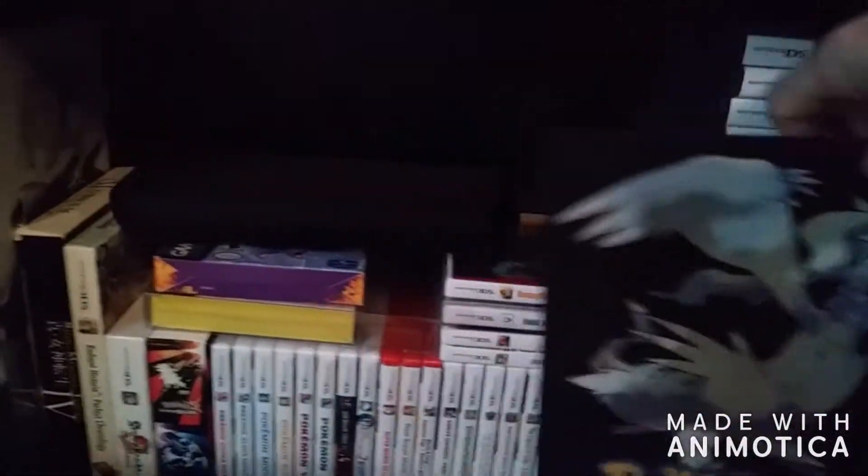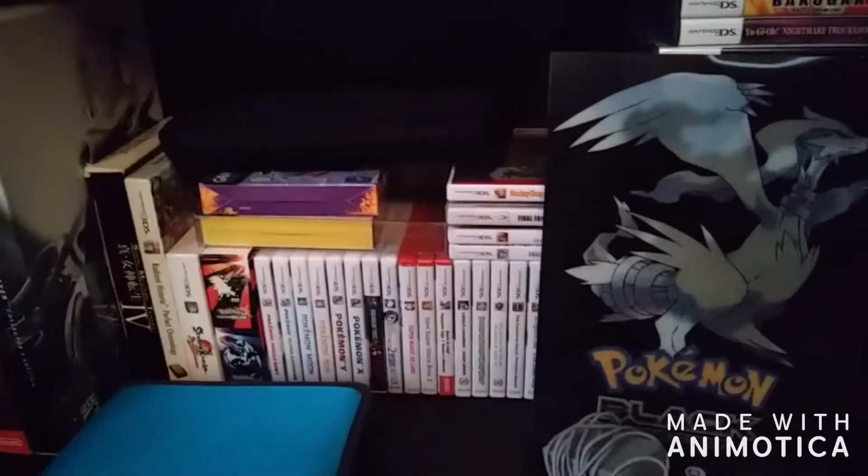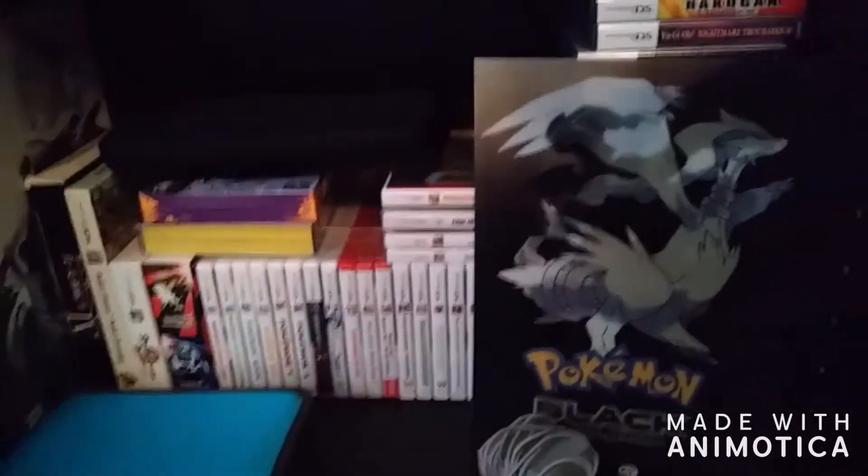I really do enjoy my handhelds, at least my Nintendo handhelds. I do love the Sony handhelds too, but I just recently got them, so just give me some time and I'll get a bigger library for them.